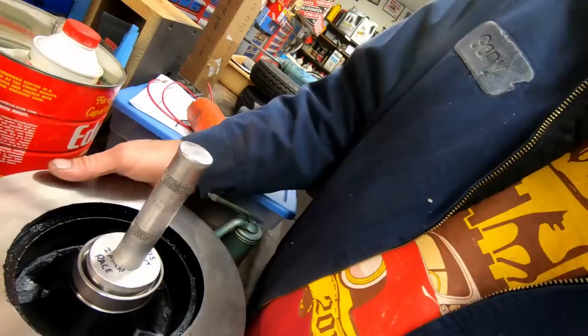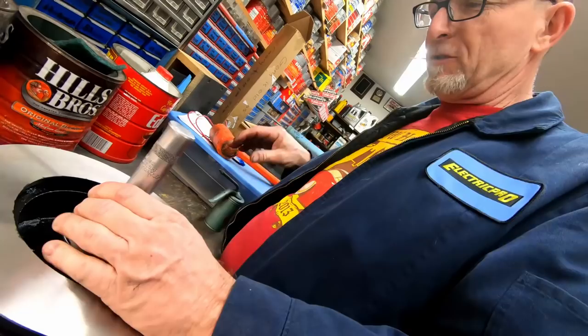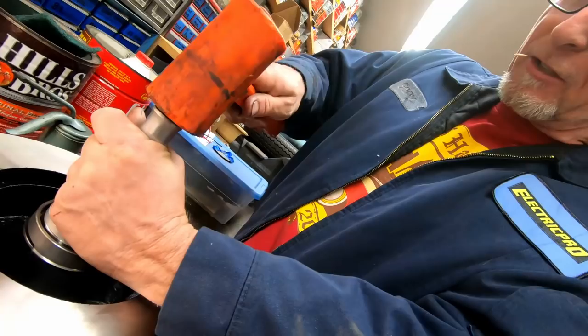Any professional advice on pressing bearings? First blow is the best blow — you gotta be straight. The first cut is the deepest, as Rod Stewart said.